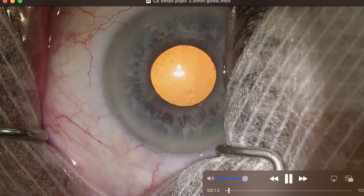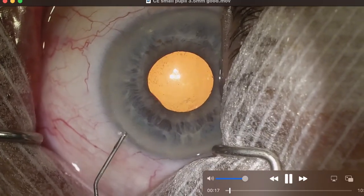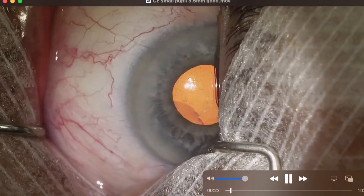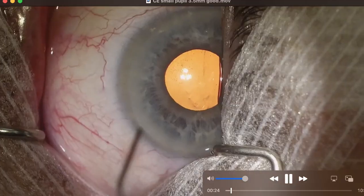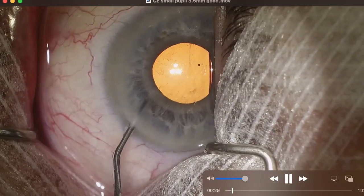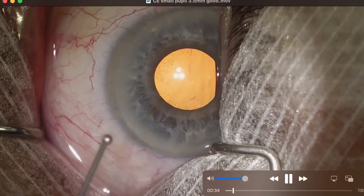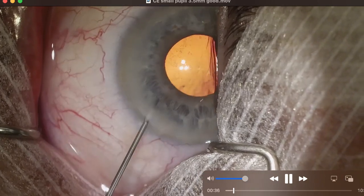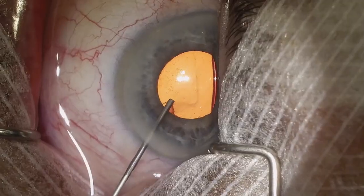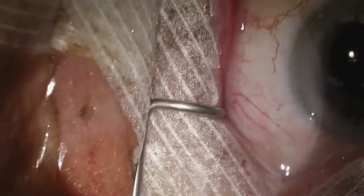You can see this pupil is somewhere between about three and a half to four millimeters in size. I started by making my paracentesis. I inject preservative-free lidocaine and then we're going to use epinephrine to stabilize the pupil so hopefully it doesn't get any smaller during the case, and then we use a dispersive viscoelastic — here we're using Viscoat.